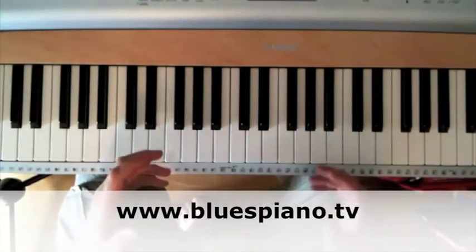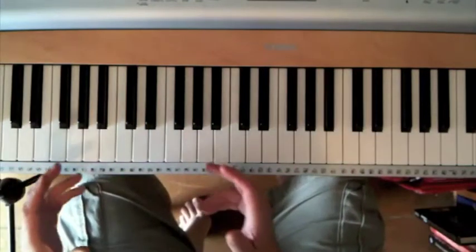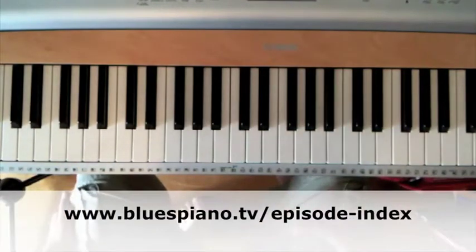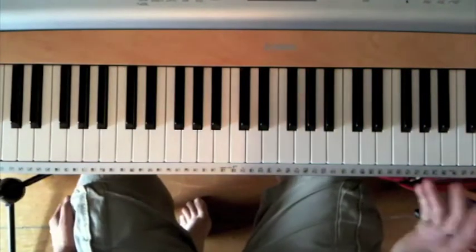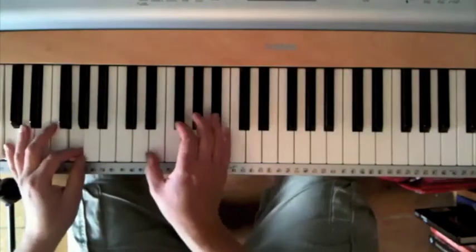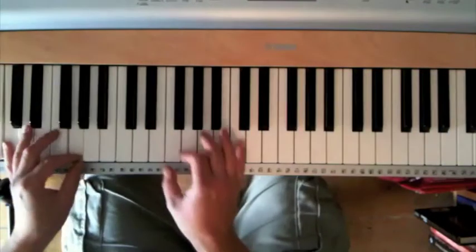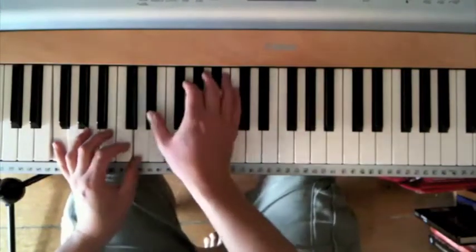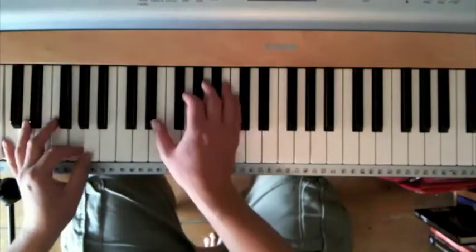This is the third of my intro videos to Blues Piano. If you've missed videos one and two, check out the episode index on bluespiano.tv, where all of these things are indexed so you can get a sense of where we're coming from and where we're going. In the last couple of videos we have learnt two important things: the structure of 12-bar blues, how it's based on three chords in whatever key it's in. We've learnt that not all blues are 12 bars but the 12-bar form really dominates the genre.